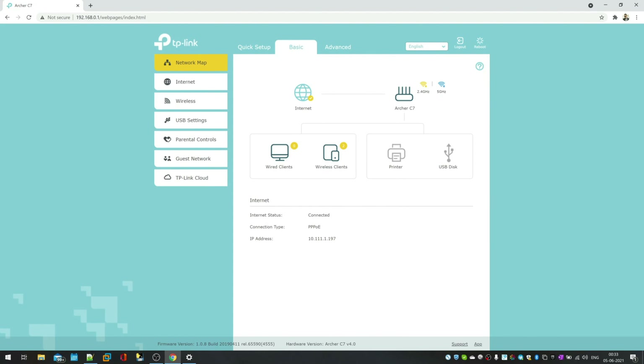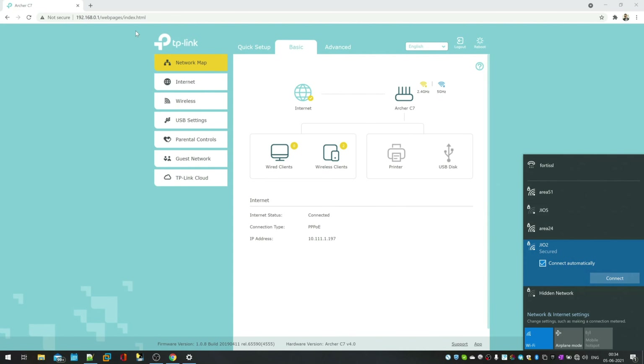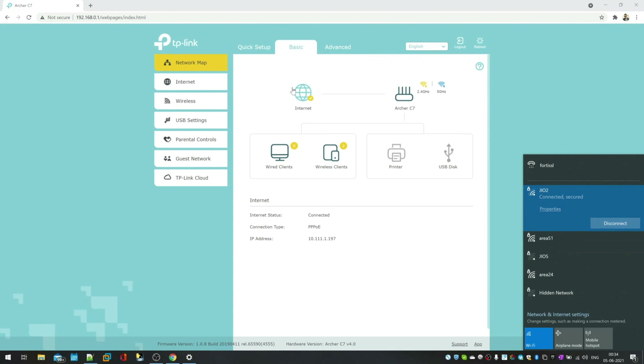Once you put the DNS server IP in your web browser, you should see the router's login page. In my case, I can see my internet router is connected and working fine. Now, for the Geo router, you need to disconnect from your internet router and connect to your secondary Geo router. Then access the same web panel by typing the router's IP address and password.